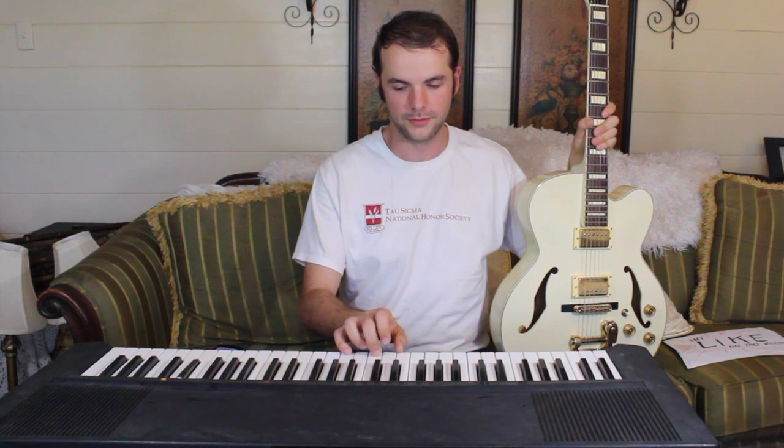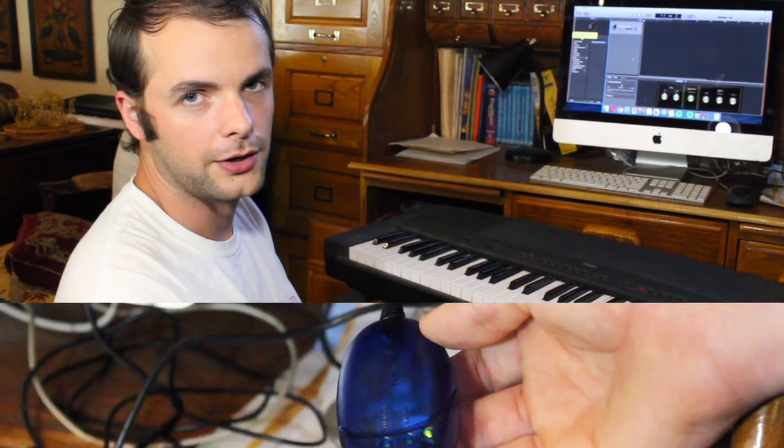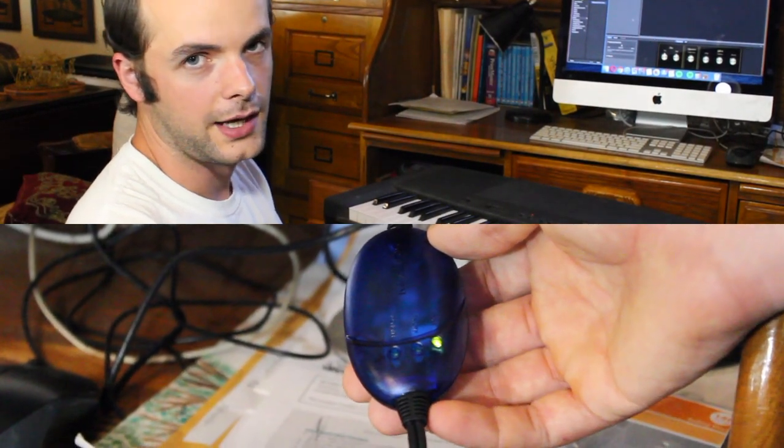So let's start with the keyboard. All you'll need to record keyboard is one of these MIDI cables. You can get these very inexpensively — I think they're only about $20 or $30. I'm going to put a link in the description below to each piece of equipment that I recommend so that you can check it out for yourself. So the only thing that you need to record keyboard at home is a MIDI cable.